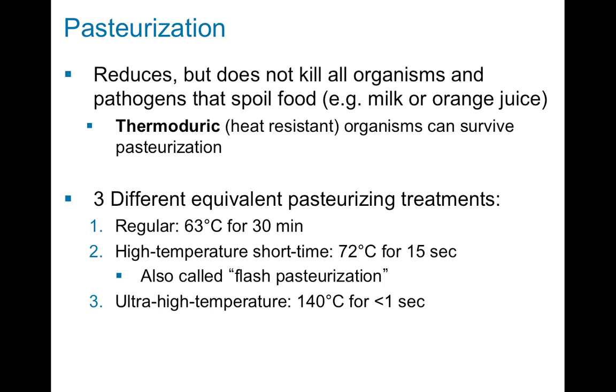Pasteurization takes the product through a heating process that kills most organisms — virtually all the pathogens and all the mesophiles. However, we do have some thermoduric, or heat-resistant, organisms that can survive pasteurization. This is why you can get a container of orange juice from the store, put it in your fridge, and it will eventually spoil, because there are still a few heat-resistant organisms that survive the pasteurization process.